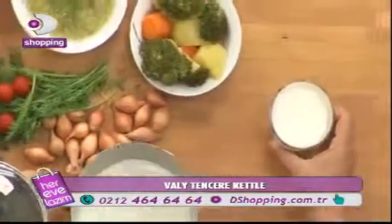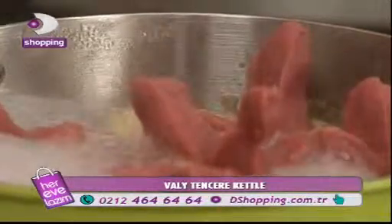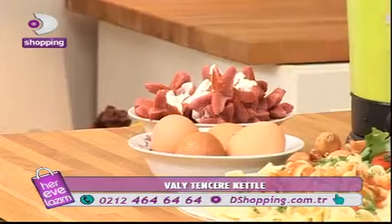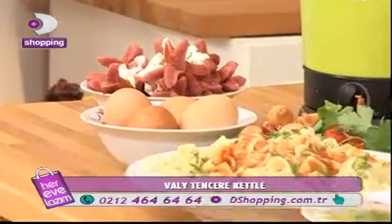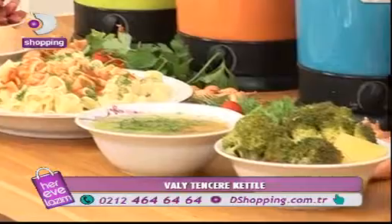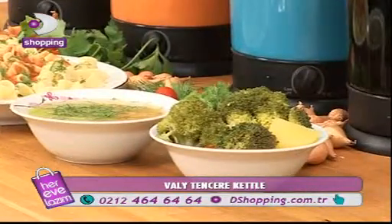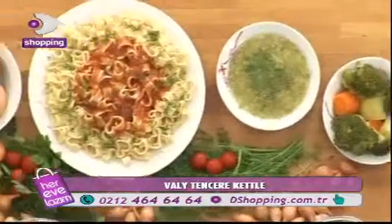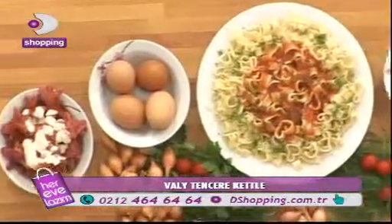Mesela sosis haşladık Ziya Bey. Ne kadar güzel oldu, çok güzel oldu. Evet, kenarlarını kestik, üzerine süsledik, yumurtalarımızı haşladık, makarnamızı haşladık, çorba yaptık ve görmüş olduğunuz gibi sebzelerimizi ayrıca haşladık. Onları blenderdan geçirdiğinizde de bu şekilde sizlere hazır sebze çorbası oluyor. Bir de sütümüz var. Sağlıklı yaşıyoruz, sağlıklı besleniyoruz.